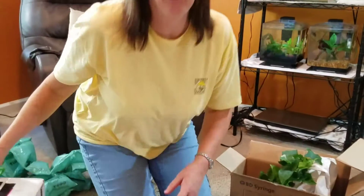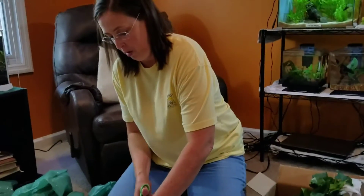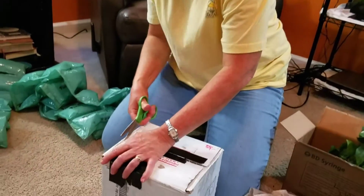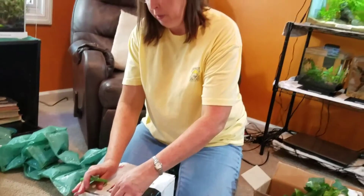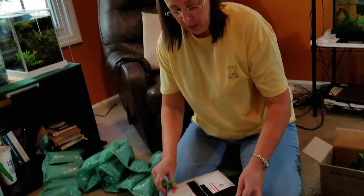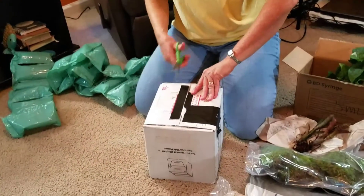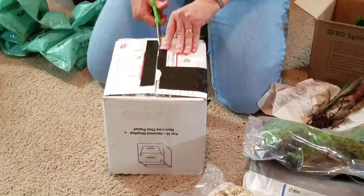Let's check out the isopods real quick and then we'll get to our tank builds. Now if you've never built a bioactive tank before, I really encourage you to try it. The whole idea was a little bit overwhelming to me when I first started, but it really is an easy thing to put together and it makes a great habitat for your animal.